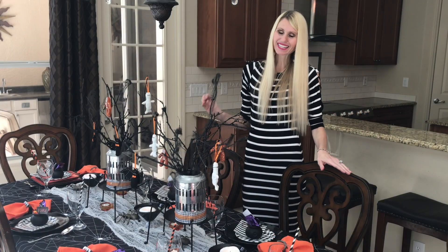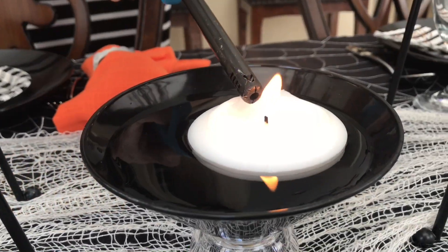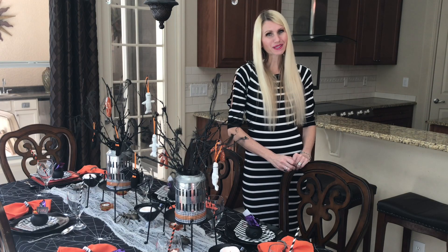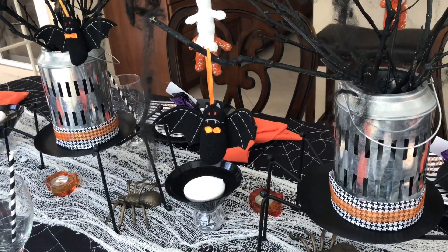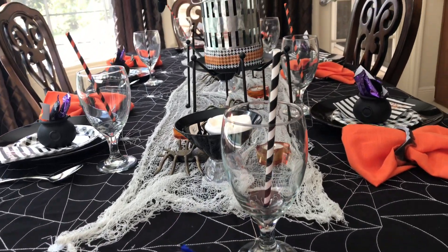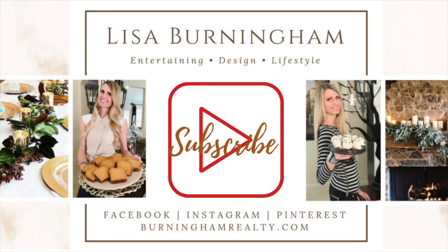My Halloween table setting is set and ready for my guests. Halloween is such a fun time to have people over for a night of fun-filled frights. I hope you got some inspiration so you can put together a memorable Halloween tablescape. There are so many ways to put a fun twist on your Halloween table decor — try making a simple centerpiece out of sticks, use a variety of colorful Halloween dishes, and turn a cauldron full of candy into a place card holder. If you're looking for other fall decor or party ideas, I've got some videos for you. Thank you so much for watching.